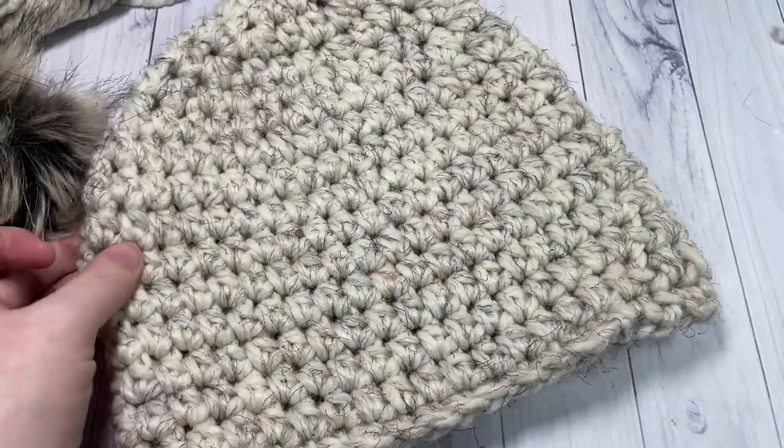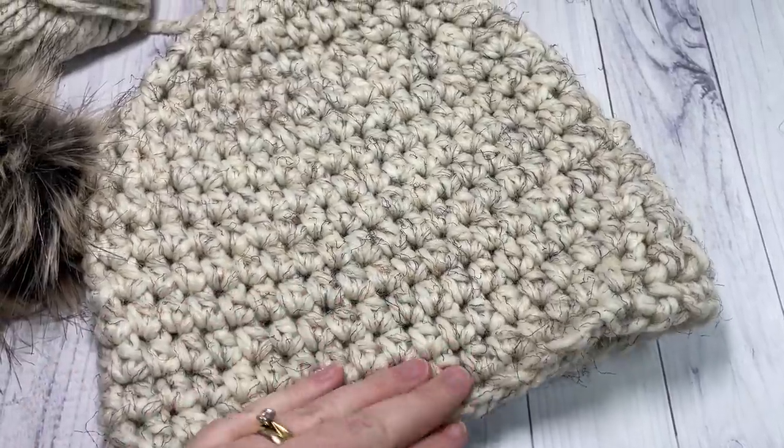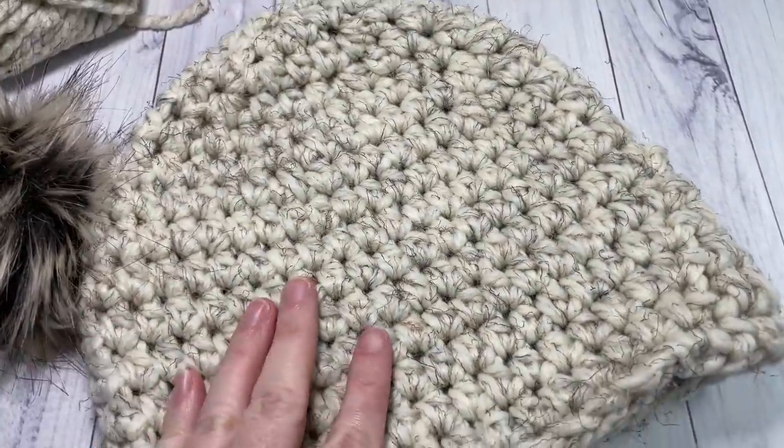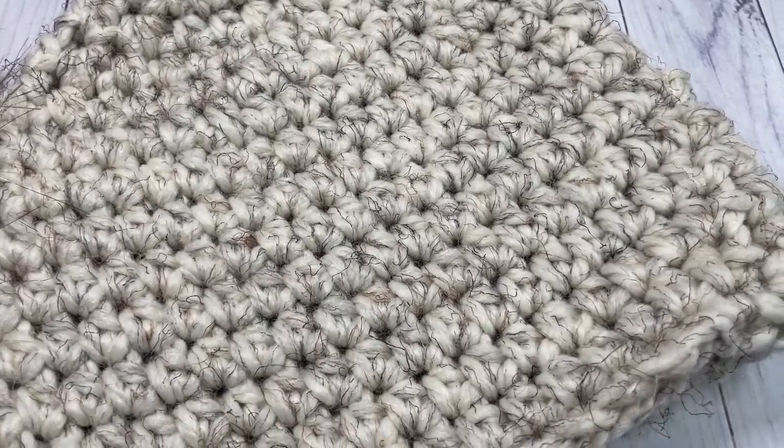Thank you so much for joining me. I invite you to subscribe, say hello down in the comments, and I look forward to seeing you again soon. Until then, happy crocheting!